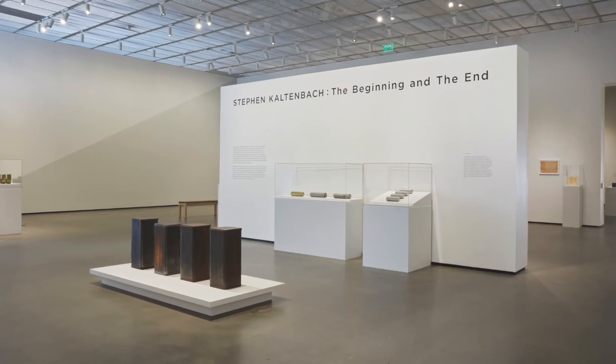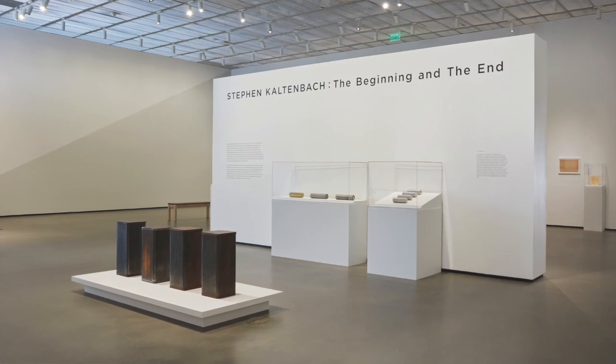Hey art lovers, welcome to Building with Brandon. I'm Brandon Anuzzi, building manager of the Manetti Shrem Museum. Even though we can't be at the museum right now, that's not going to stop us from bringing the museum to you. This week we're going to build a time capsule in honor of artist Steve Kaltenbach, one of my personal favorites, whose exhibit 'The Beginning and the End' is social distancing itself right now at the museum. Steve is an artist who lives in Davis.